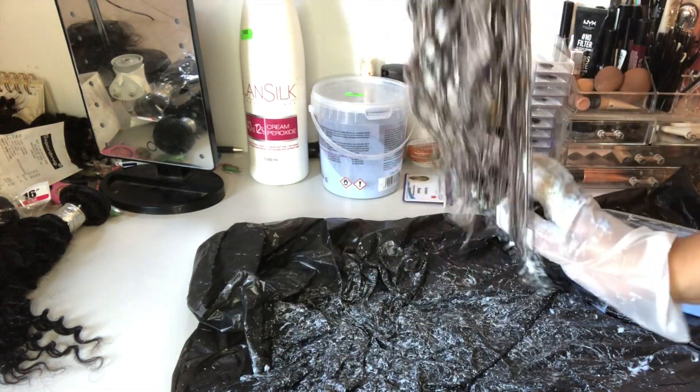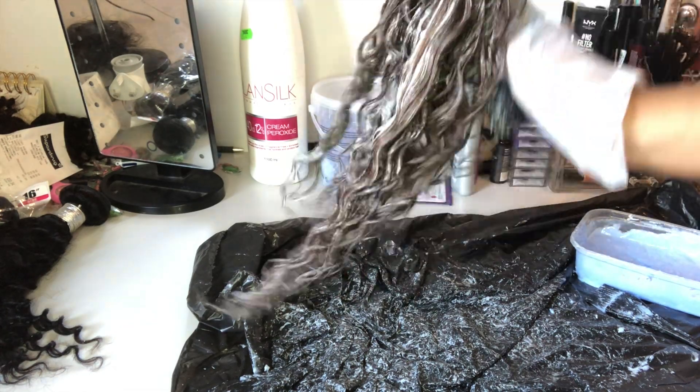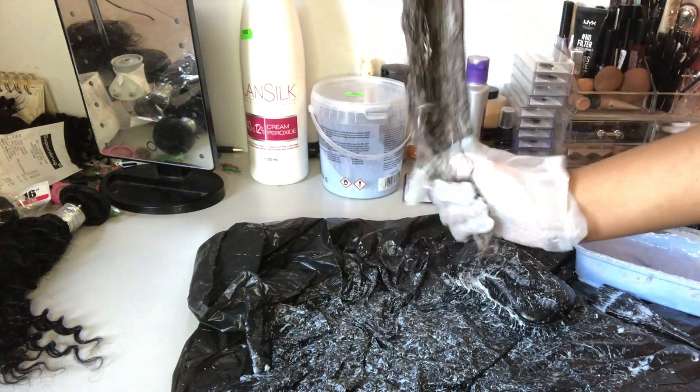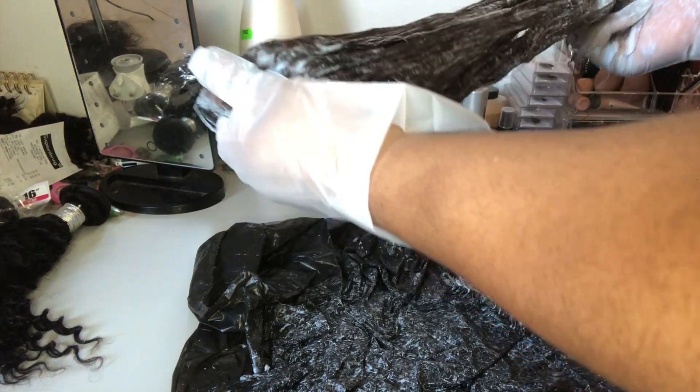The hair actually started to process quite fast — I'd only been applying the bleach for about three minutes at this point. Once I was happy that I'd coated the hair with enough bleach, I just put the hair into a bag, set it to the side, and moved on to the next one.